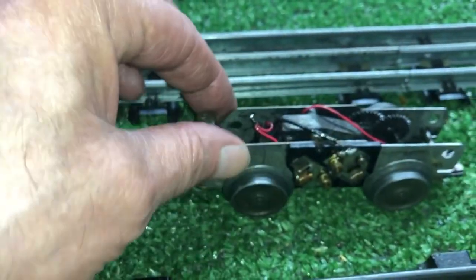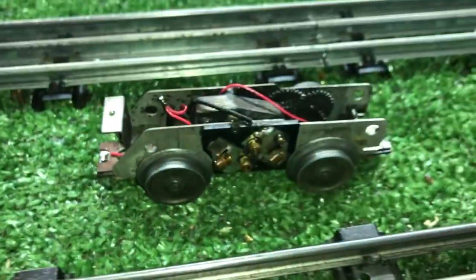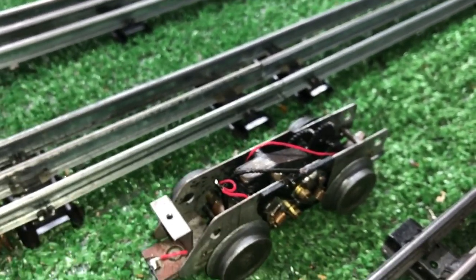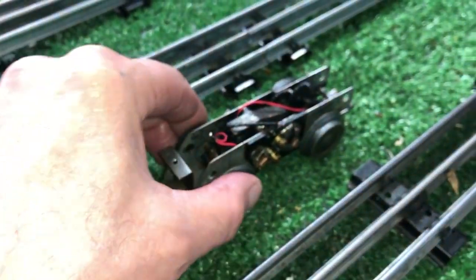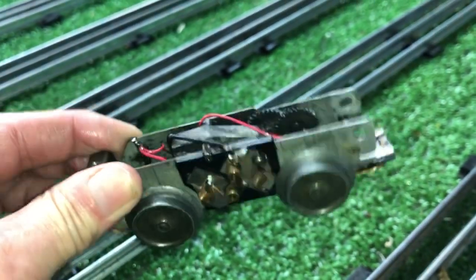You have to use a magnifier to actually get in there and do anything to these. I've sprayed this with WD-40 just to break everything loose. The nice thing about WD-40 is it does not conduct electricity, so you can spray it into a motor and it won't short the brushes. It actually cleans them and allows this thing to run. Spray it really well and then blow it out with some air and it gets 90% of the crud out of here.